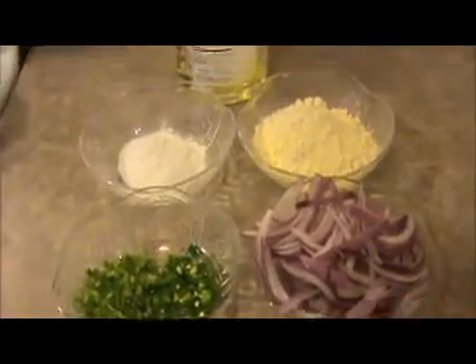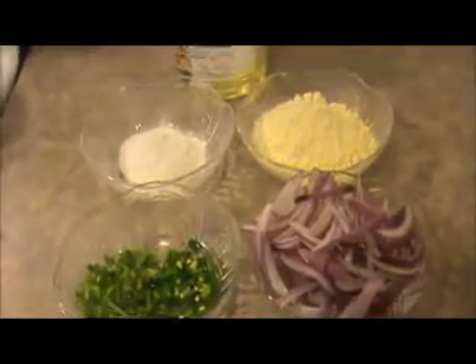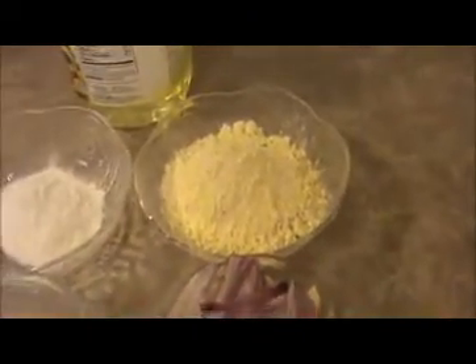Hi everyone, welcome back. This is your India Food Recipe. Starting today, our recipe is onion bhaji. Let us see the ingredients. This is a very good evening snack for our family.